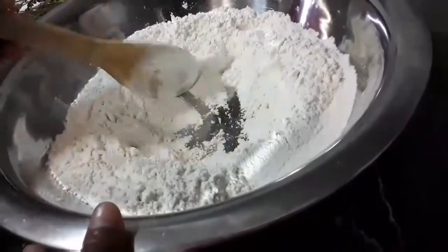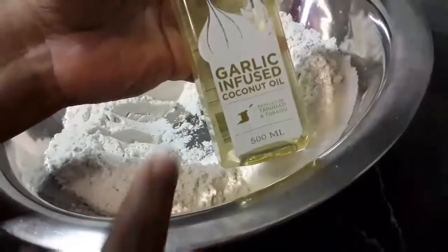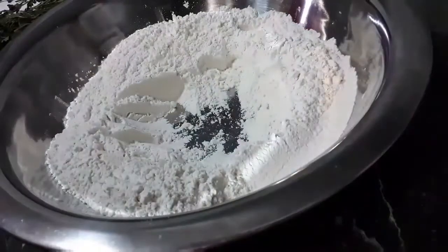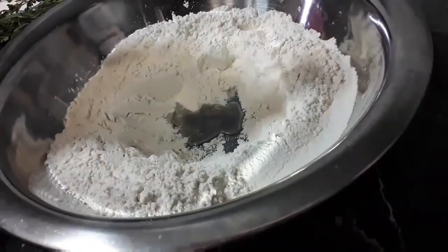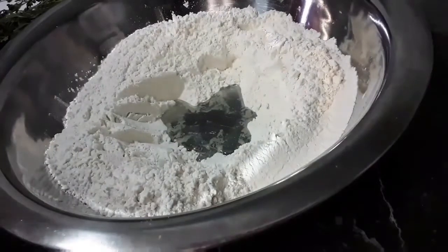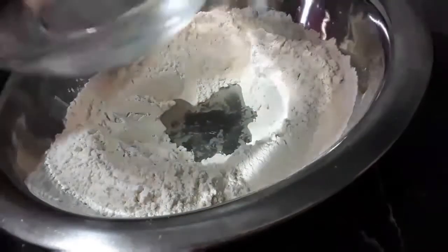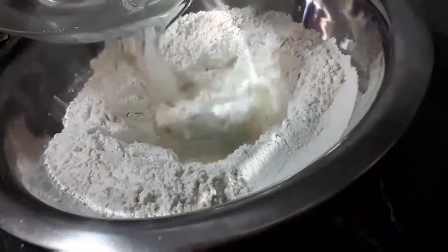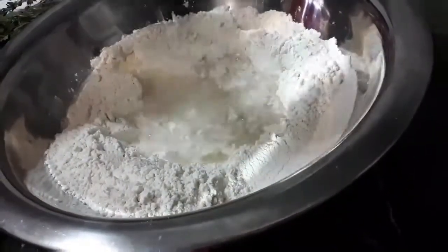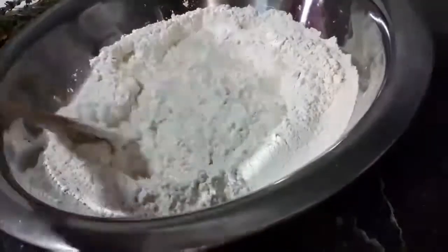I'm now forming a well at the center and here I'm going to add the wet ingredients. So I have here some garlic infused coconut oil along with my lukewarm water and we're just going to combine that together.